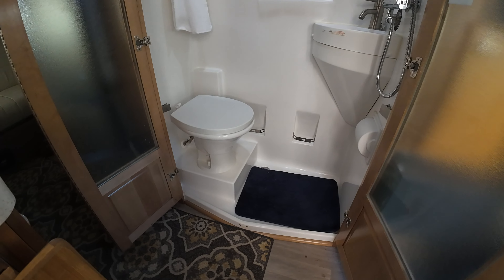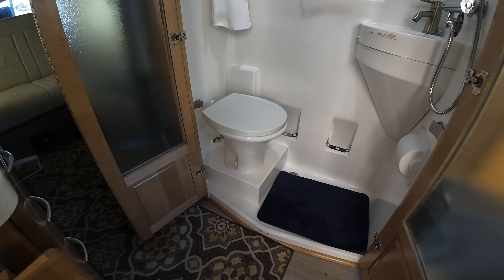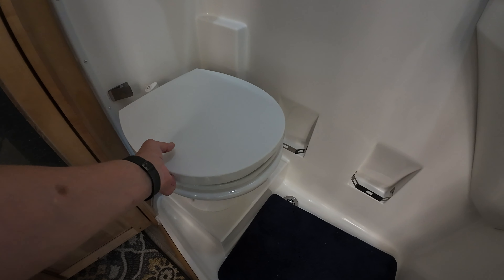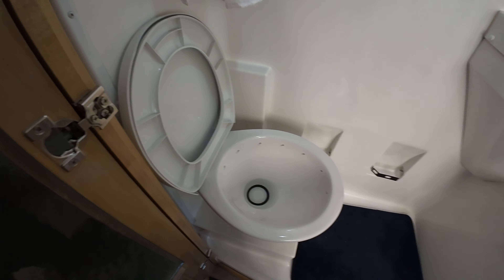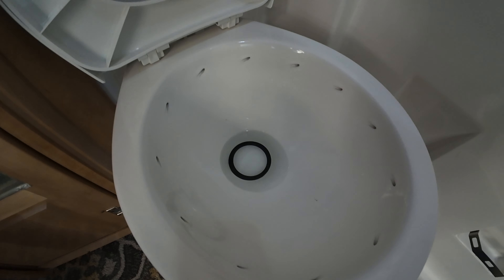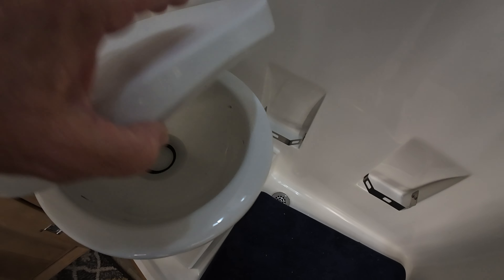The toilet has been changed. This is a Dometic and not the Thetford toilet. The main changes were made because of YouTuber Irene Arns. The big change is this toilet flushes 360 degrees all the way around, so it has much less smell than the Thetford and it does a better job of flushing.